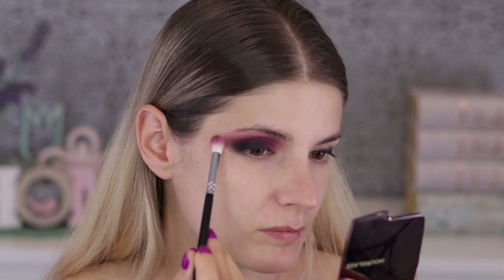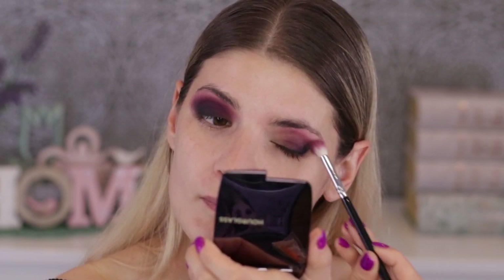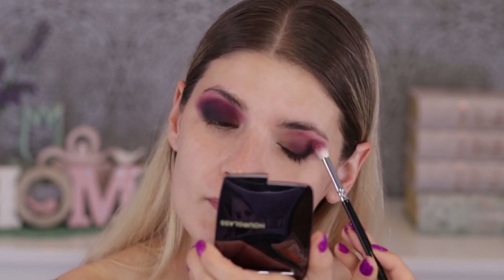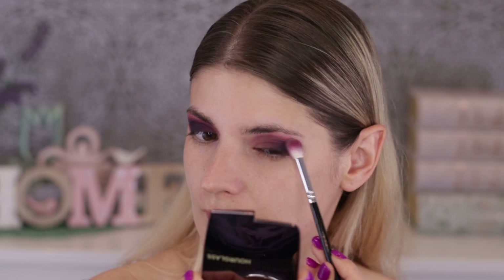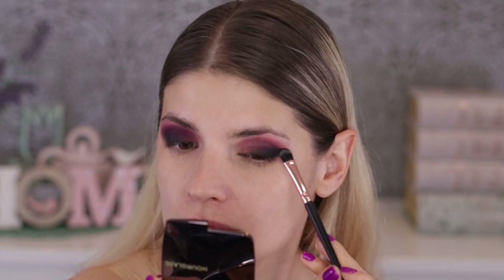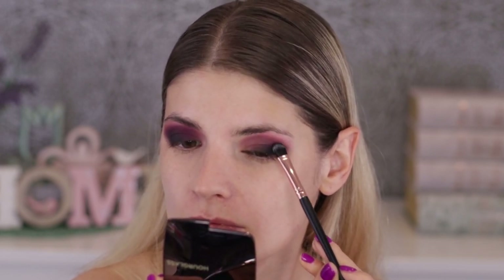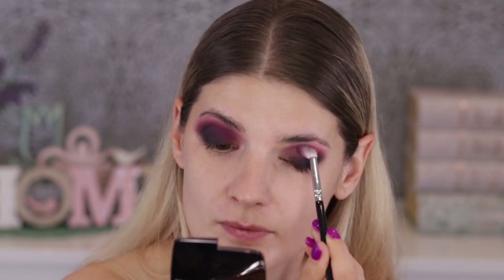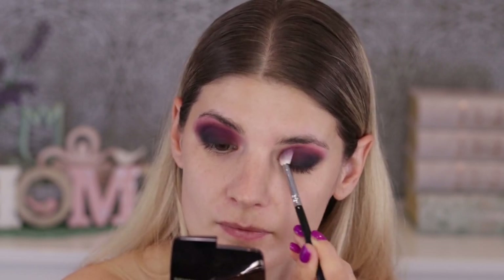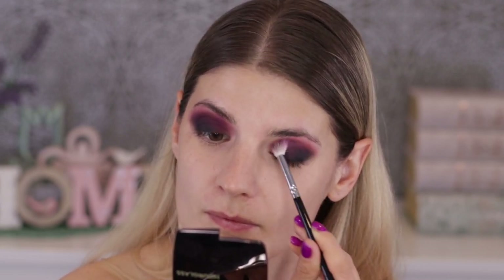We're not rushing this because it's about blending and making it look really good. I'm not 100% happy with the application on the right eye, but I'm moving on to the left one to bring it to the same level, and then at the end I'll perfect the application — going over with the two eyeshadows again, being very careful. The blending has to be mind-blowing.